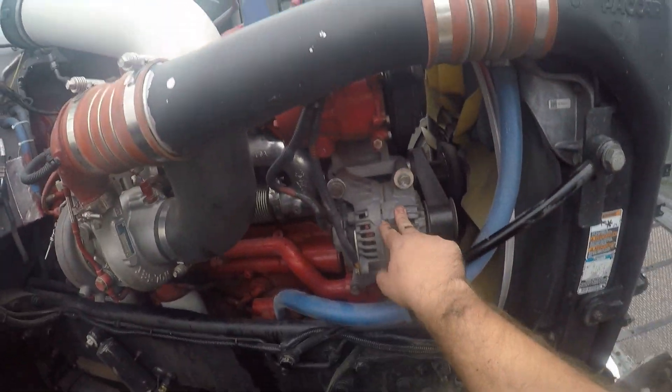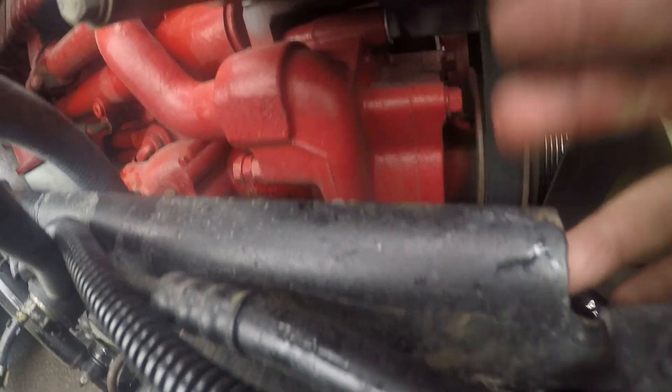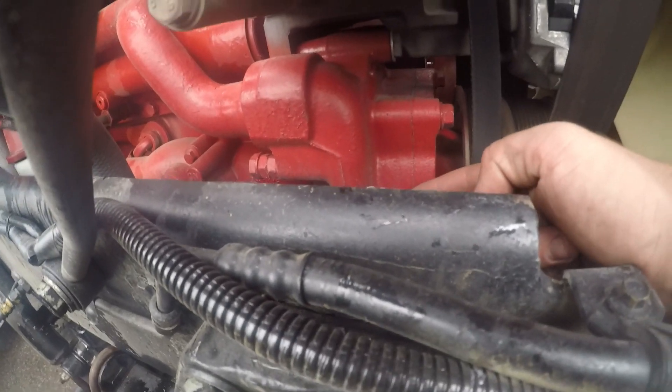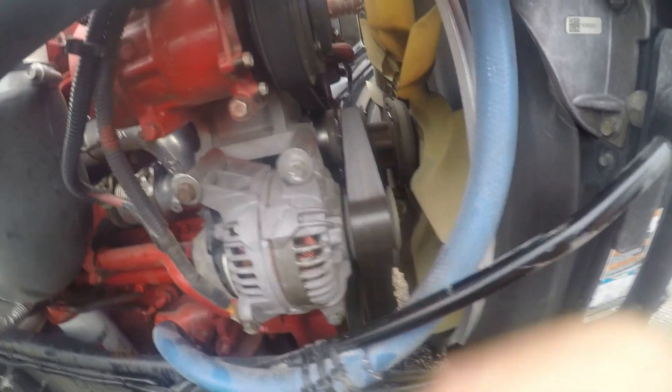I'm not going to show you the alternator or AC compressor — these are all driven by belts. My finger is on the water pump. It is gear-driven but it also has a belt on it because it helps drive other things like the AC compressor.